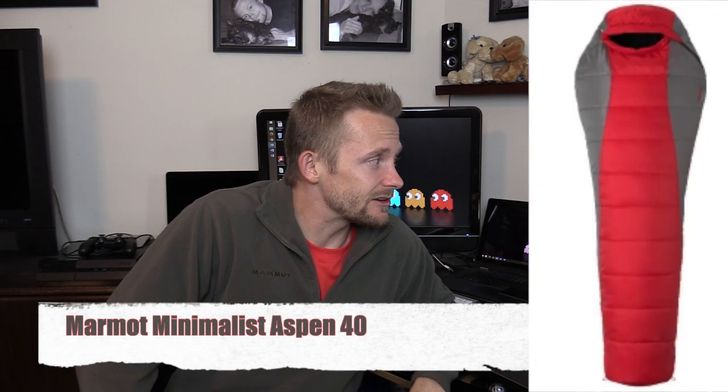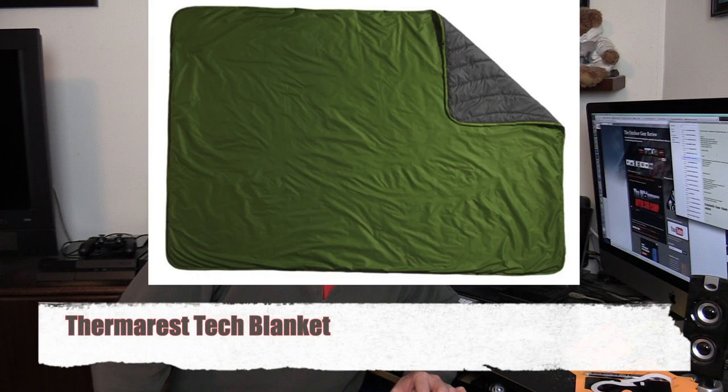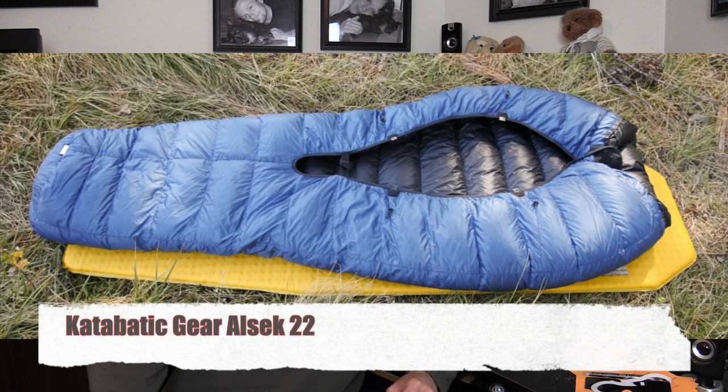Our last area of options deals with sleeping bags. We have the Marmot Minimalist Aspen 40, the Therm-a-Rest Tech Blanket, and the Katabatic Gear Alsek 22-degree quilt.